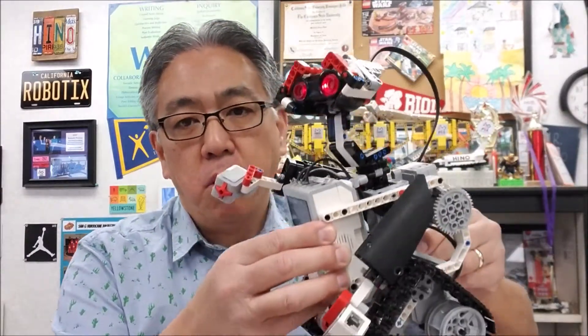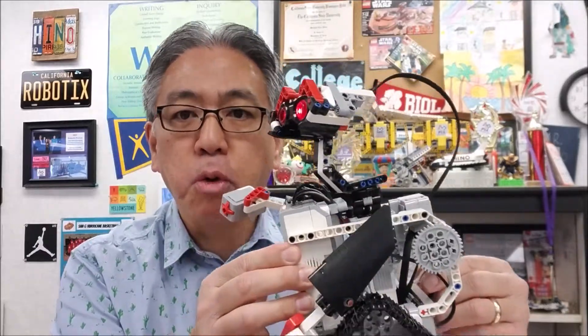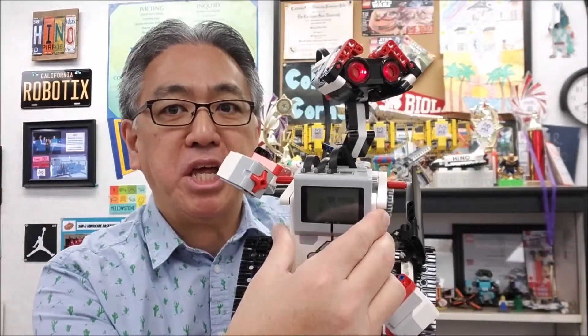So today what I'm going to do is show you where you can get the link for these instructions, what this thing utilizes as far as what's on the robot, and then definitely some cool programming so you can see WALL-E in action. So if you want to see that, stay with me.